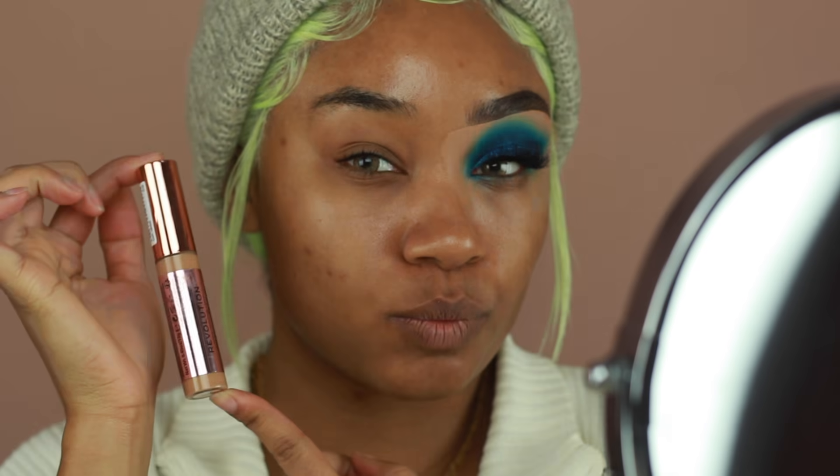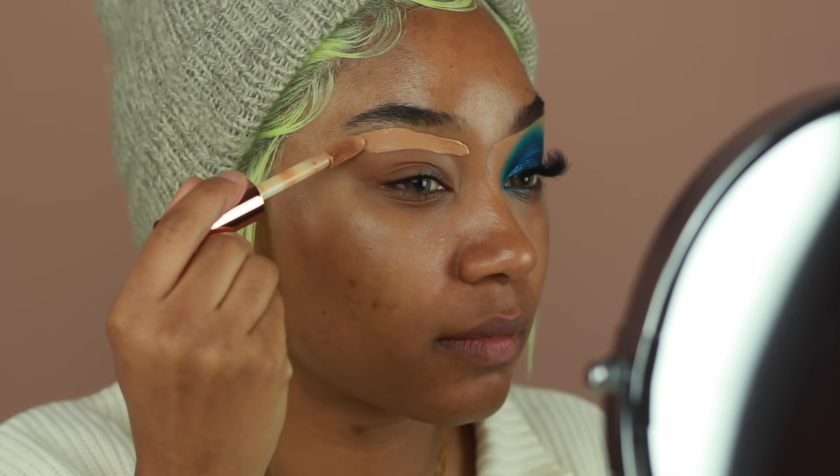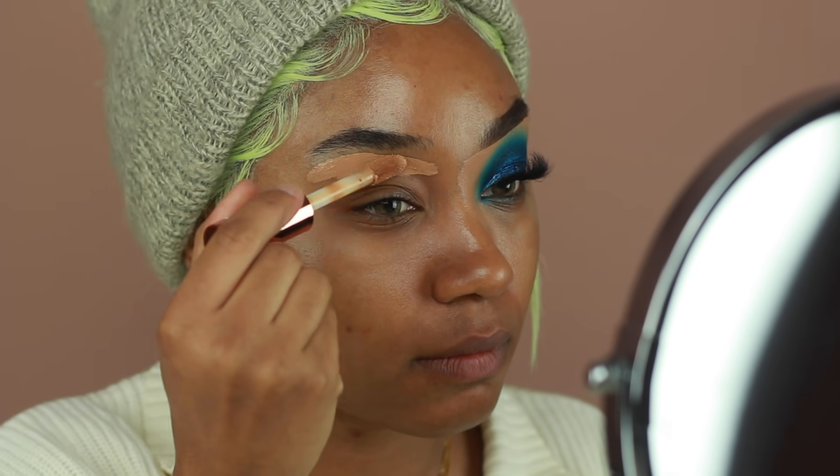Hey guys, welcome back to my channel. Today I'm going to be showing you guys how I got this metallic blue look for the holidays. So let's go ahead and jump into this tutorial.